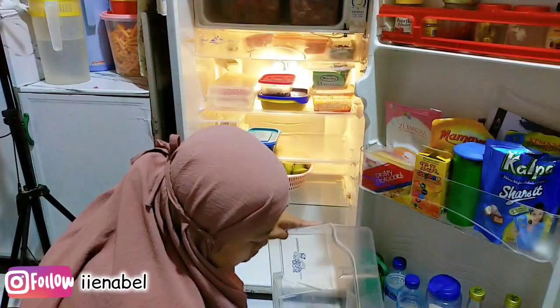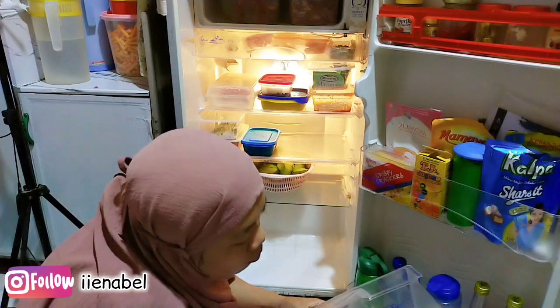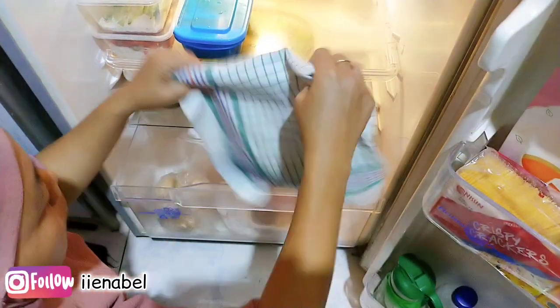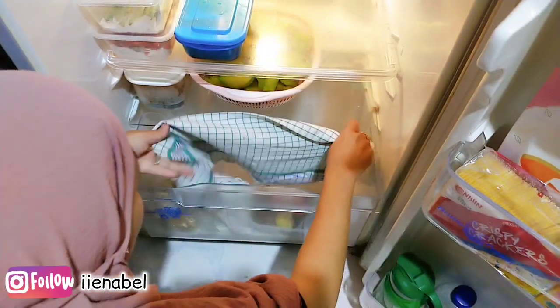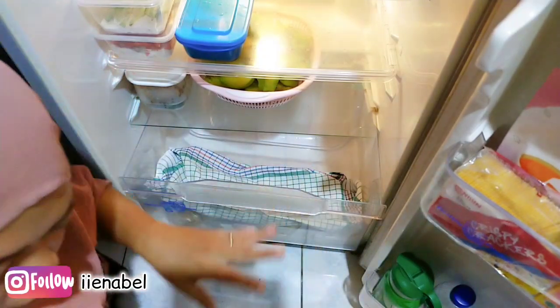Dan terakhir untuk keranjang sayuran yang paling bawah, tadi aku udah cuci bersih. Karena tadi agak lengket untuk keranjangnya, makanya aku cuci bersih. Dan aku mau simpen sayuran, sisa sedikit ini, pakai lap bersih kayak gini yang lagi viral.